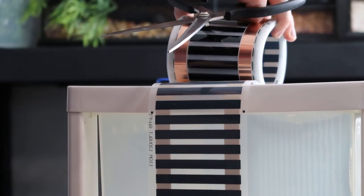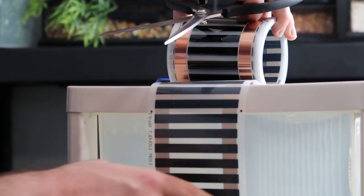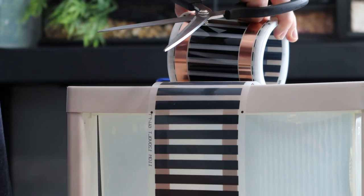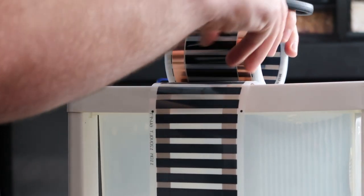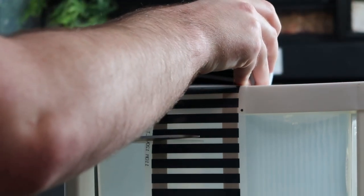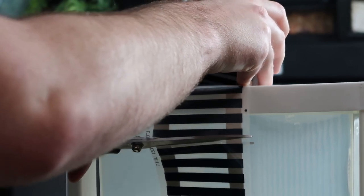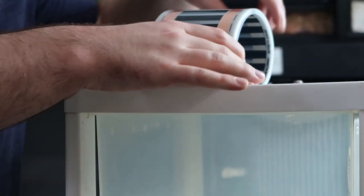When you're doing this, one thing that's very important: make sure you cut on the white or clear see-through part. Do not cut on the black. Cut on the white. I'm going to give you a demonstration of what that looks like right now — you just come through right here, and just like that.